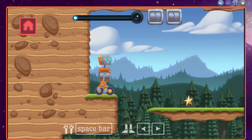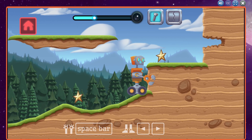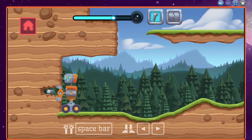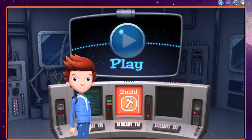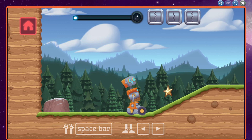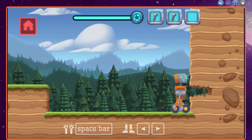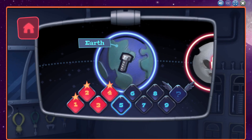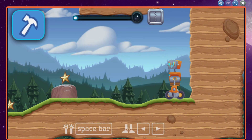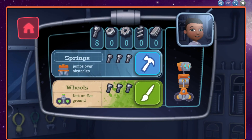You engineered a great robot! You collected resources. Looks like we need a new part to complete this mission. Let's build a new part back in mission control. You have enough new resources to build a new part. Let's do this!